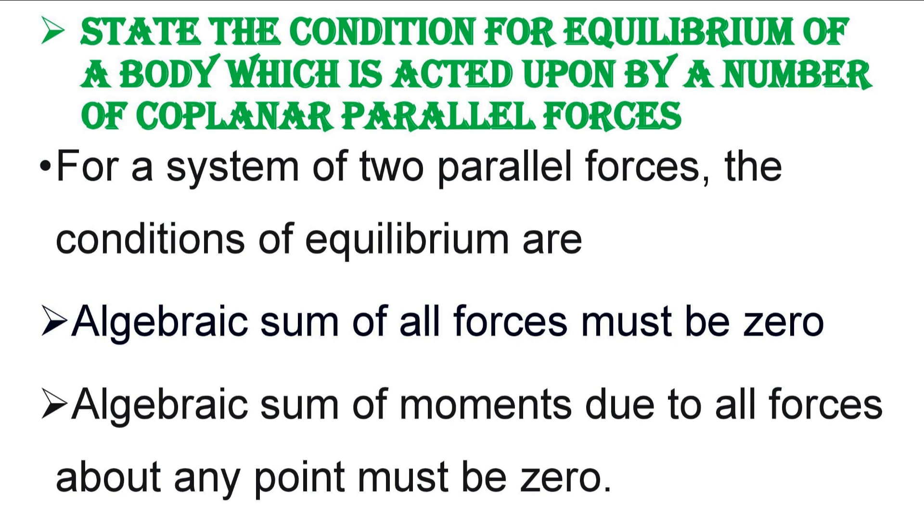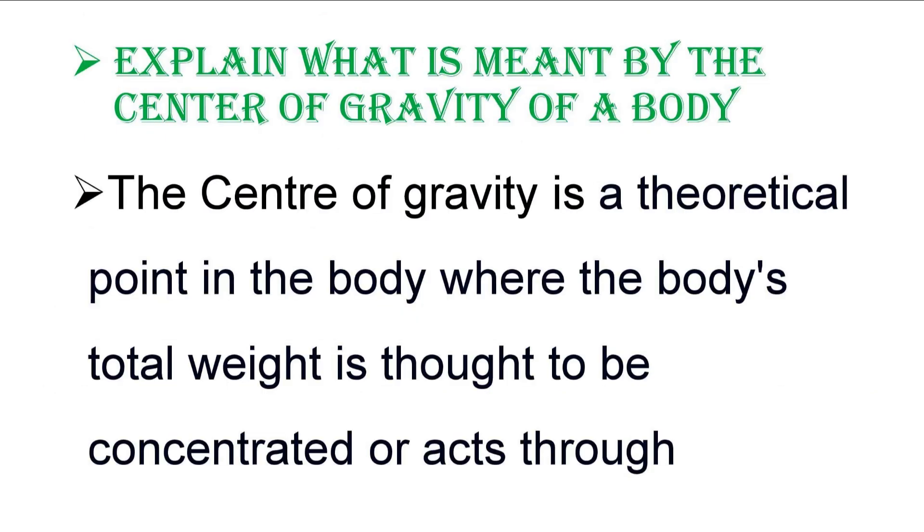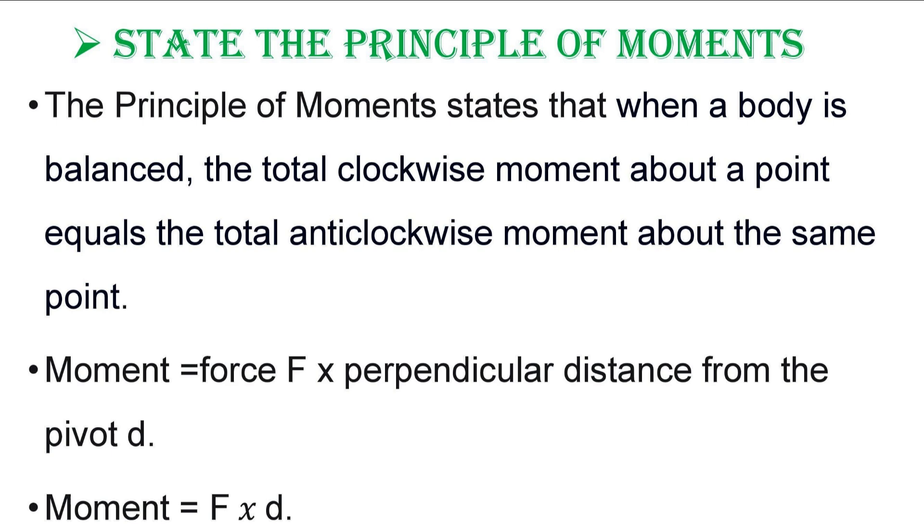They could also ask you to state the condition for equilibrium of a body acted upon by a number of coplanar parallel forces. The condition is that the algebraic sum of all the forces must be zero, and the algebraic sum of the moments due to all forces about any point must also be zero. Don't just write 'force and moment' — you must state that both the algebraic force and the moment must be equal to zero to get your complete mark.